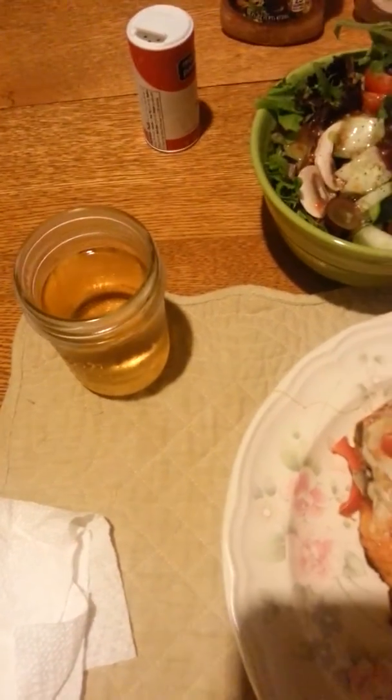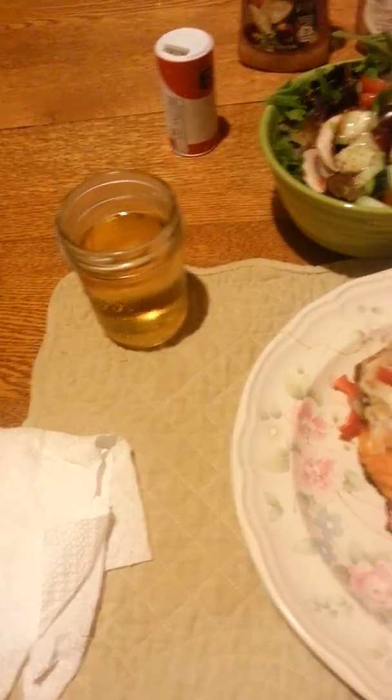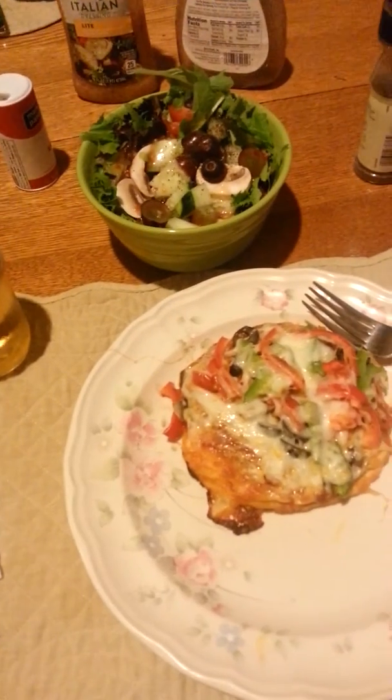Tonight I'm having a glass of cold beer with my pizza. Every now and then I like to have a beer, but I don't want the whole thing, so I just have a little and then put the rest in the refrigerator for tomorrow night.